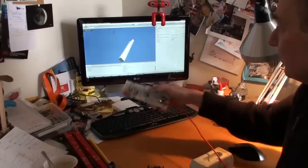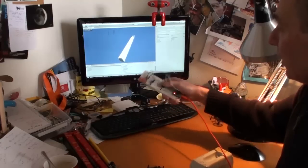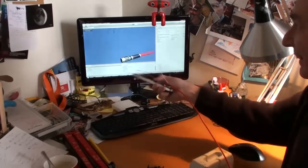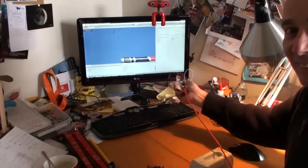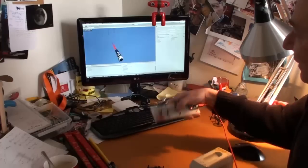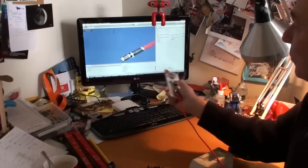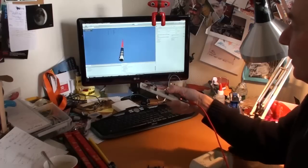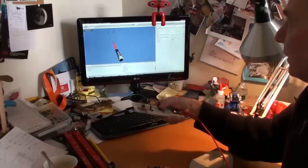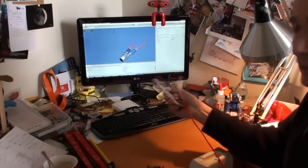So here you can see it's moving. And about the button, this is what you really want. I'm passing the Quaternion data from the MPU-9150 to Unity and I'm using it directly to rotate the lightsaber.